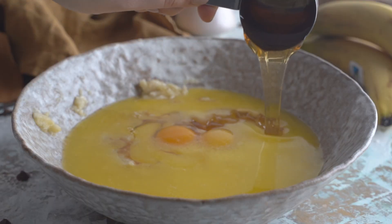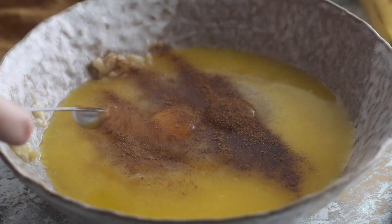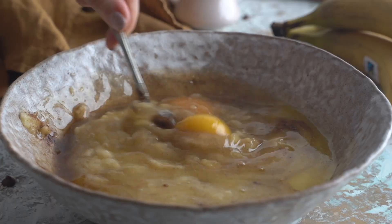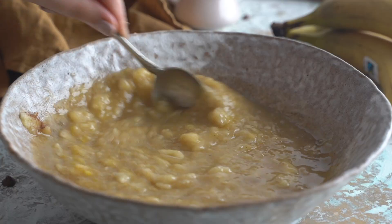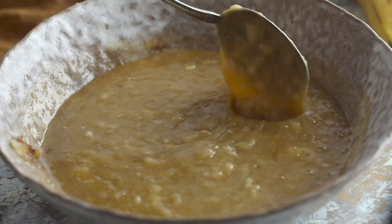Next we're going to add around one fourth of a cup of honey, one half of a teaspoon of cinnamon, and one fourth of a teaspoon of baking soda. Now we want to mix all of these ingredients together — take your time and combine them well, because there are quite a few of them. As you can see this is pretty easy; we're doing everything in one bowl so this is pretty much mess free.